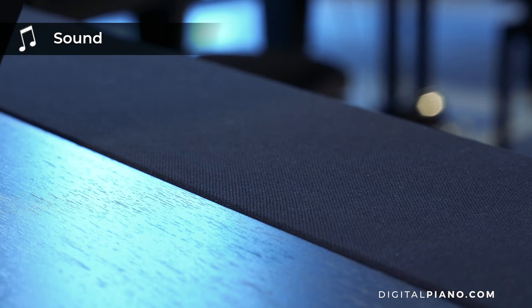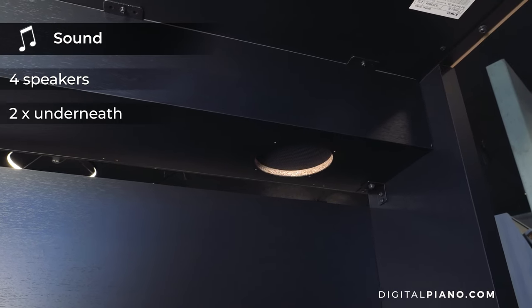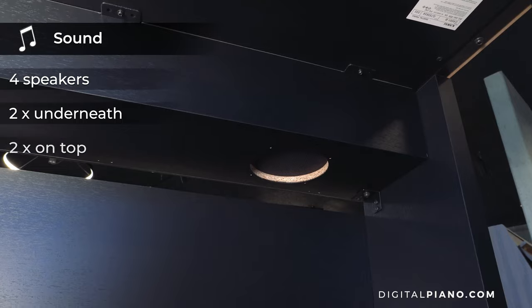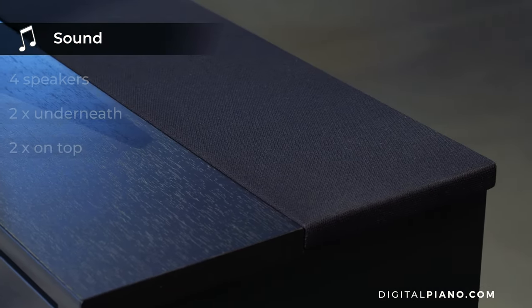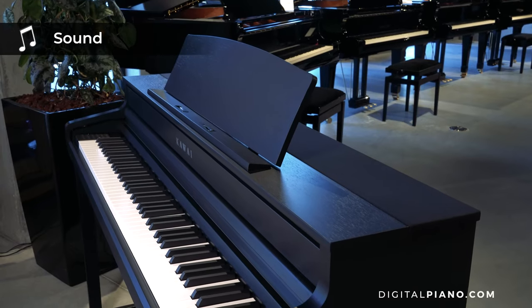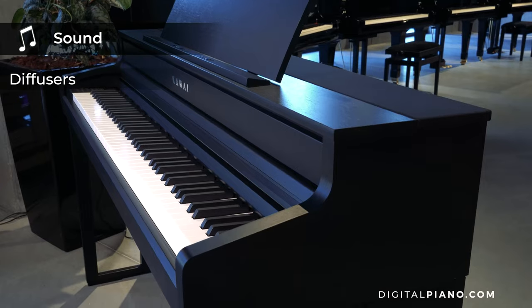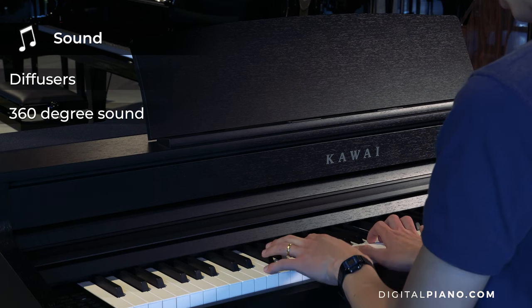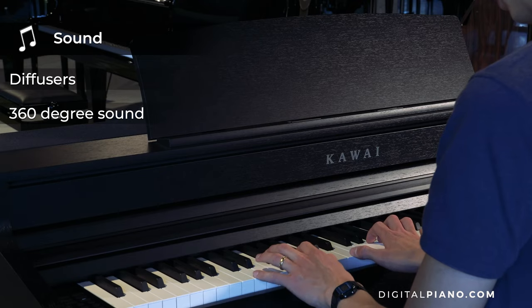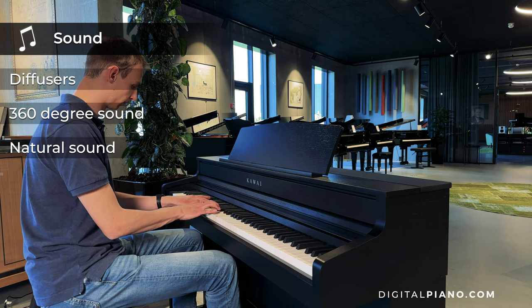The speaker system consists of four speakers: two speakers underneath the piano providing the lower range frequencies, and two speakers mounted on top of the piano projecting mid- to high-range frequencies. Mounted on the top speakers are diffuser panels that project the sound in all directions, creating a 360-degree sound field around the CA-501 for both the player and listeners in the room.